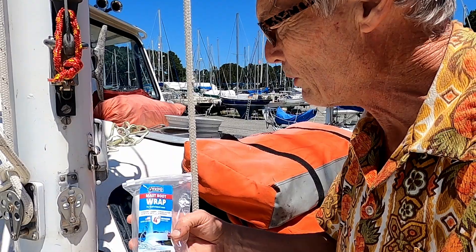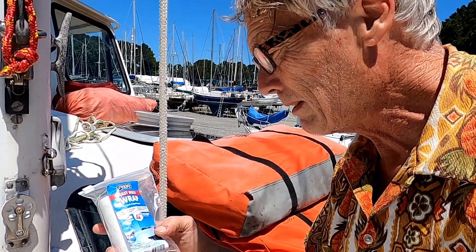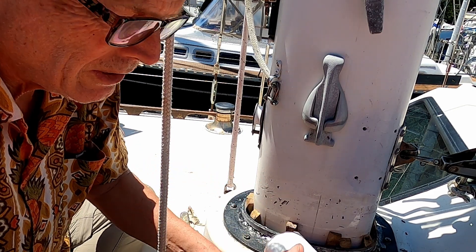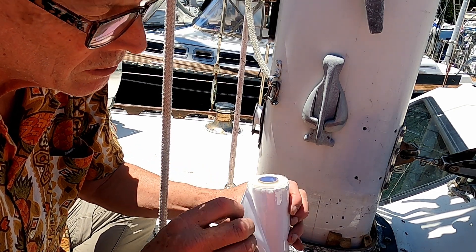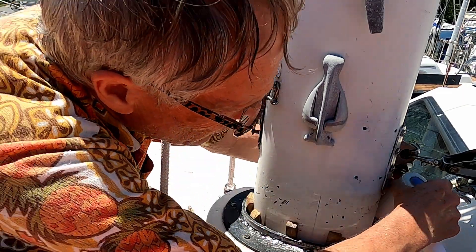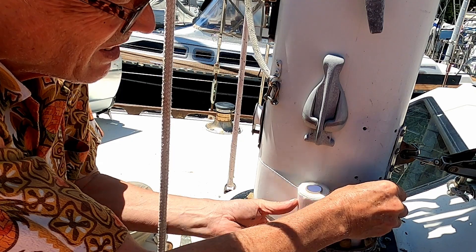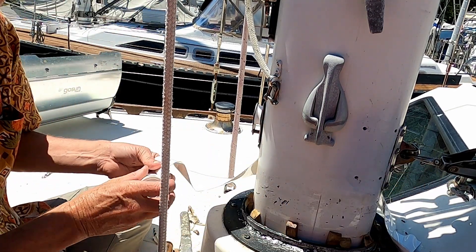Now we're going to be using Tommy tape mast boot wrap. You can get this on Amazon. There are no instructions that come with the package, but there are some online.